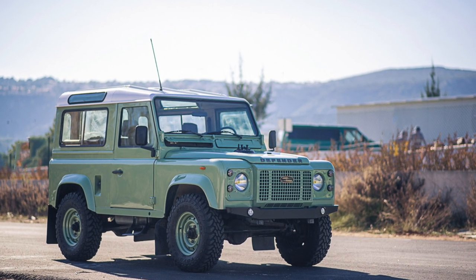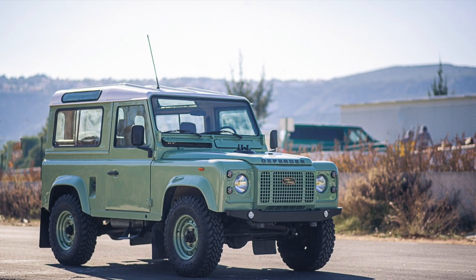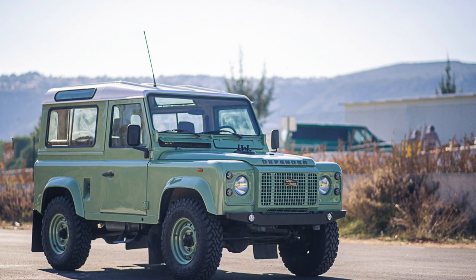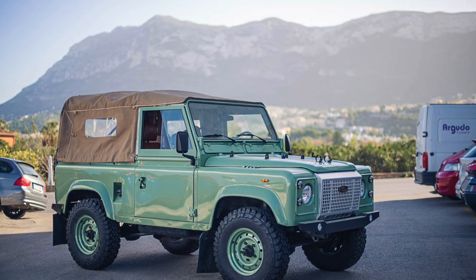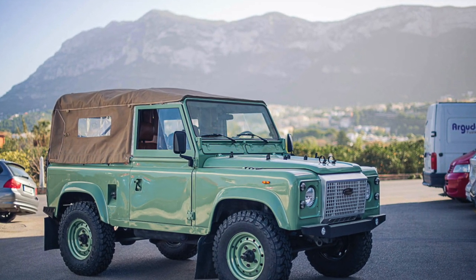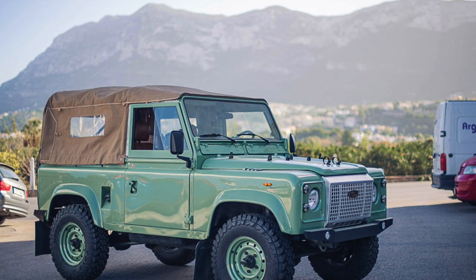Welcome back. If you have a Land Rover Defender hardtop and you want to convert it into a Land Rover Defender soft top, what's involved? I'll walk you through it — stick around.